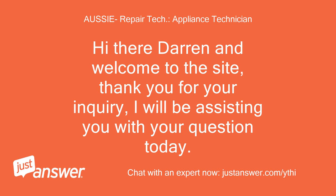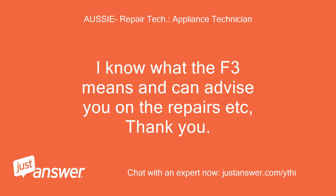Hi there Darren and welcome to the site, thank you for your inquiry. I will be assisting you with your question today. I know what the F3 means and can advise you on the repairs.